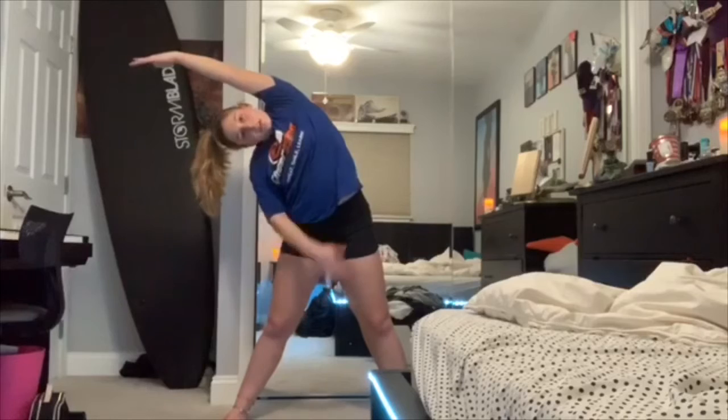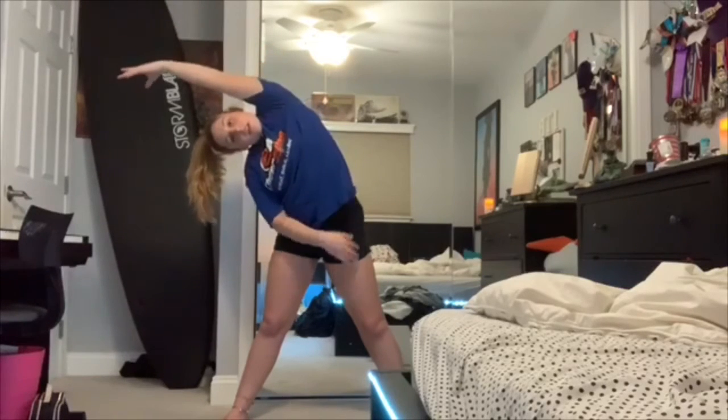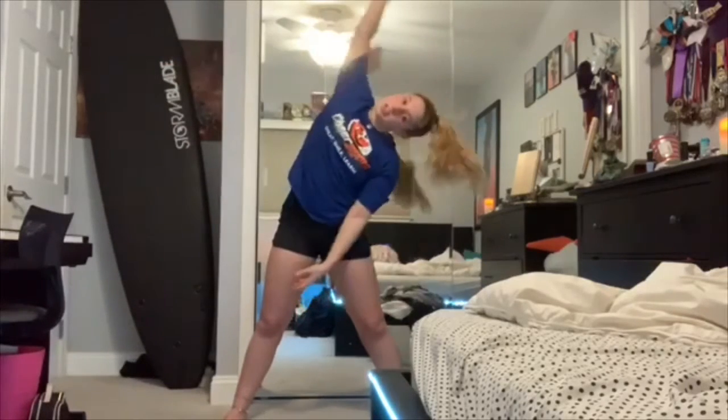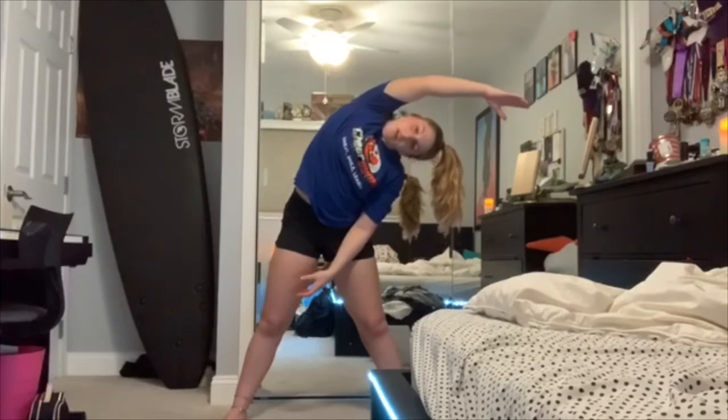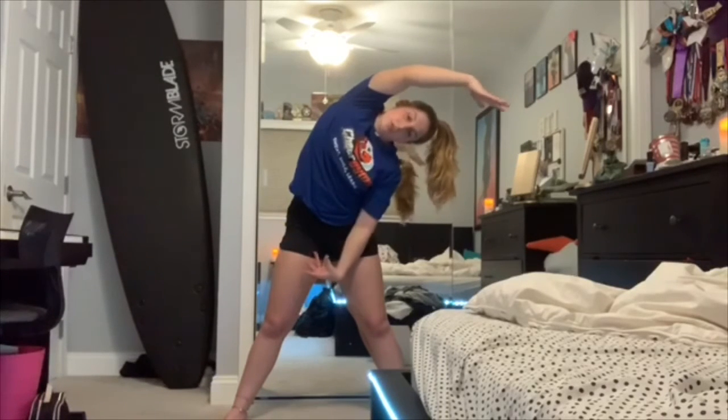After you guys are done with your workout and you get water and do whatever you need to, you're gonna do some stretching. Take your arms like this and go over to one side, and try to stretch out this part of your side right here. Nice and long. And switch sides. Make sure you stretch for as long as you feel comfortable.